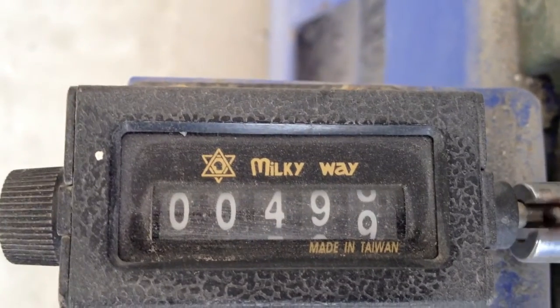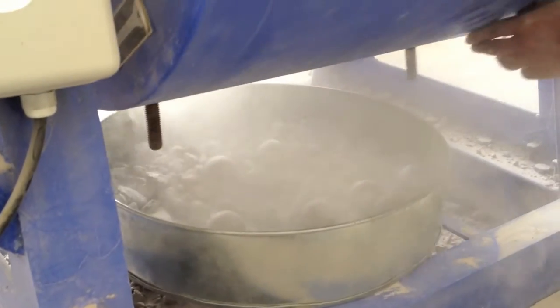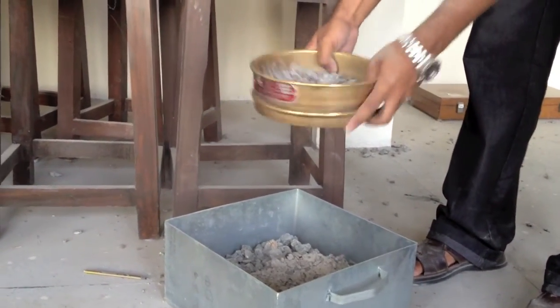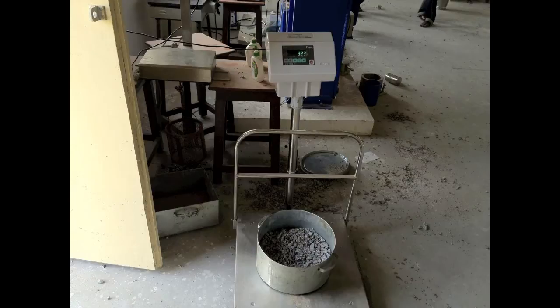After the desired number of revolutions, the machine is stopped and the material is discharged from the machine. Using a sieve larger than 1.70 mm IS sieve, the material is first separated into two parts, and the finer portion is sieved further on a 1.7 mm IS sieve. The portion coarser than 1.7 mm is washed and dried in an oven at 105 to 110 degrees centigrade to constant weight, and weighed correct to 1 gram.